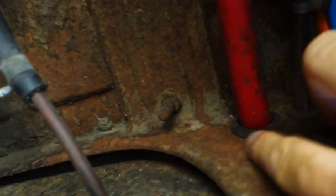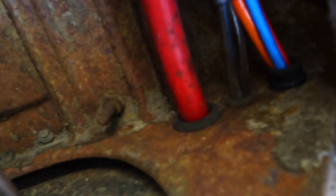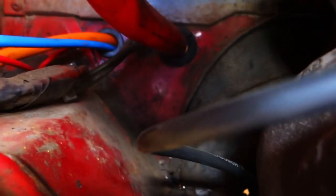Now I just need to repeat that in the engine bay, which is going to be a little bit harder. I'm going to try and drill just under here - can't see that at all, just under here. Make a nice clean hole. That should come out just under that red pipe.